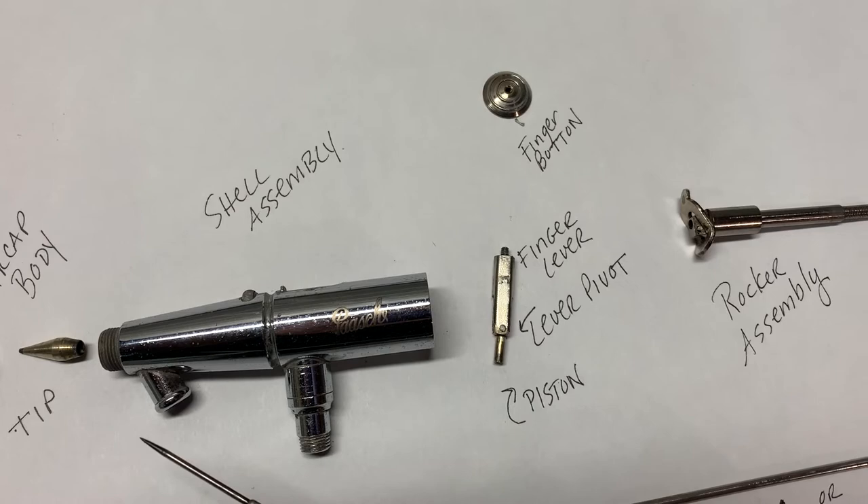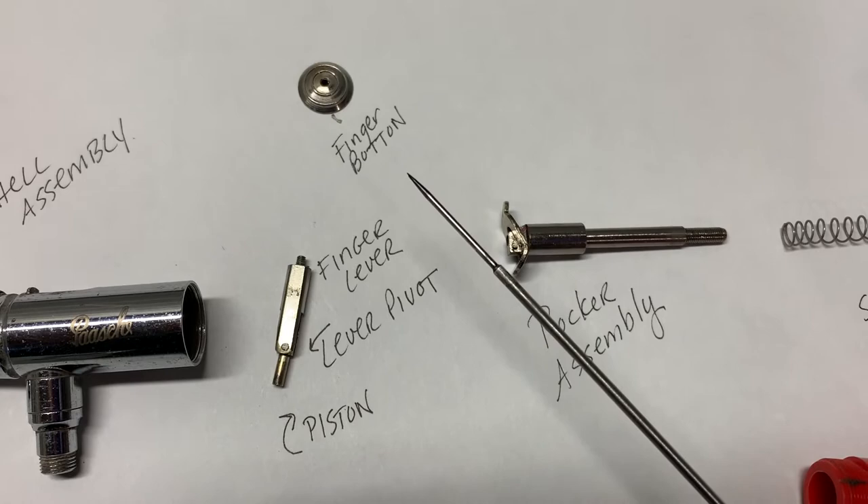That's why when you first start airbrushing, people say: practice your dagger strokes. Dagger strokes are pretty much key in airbrushing.